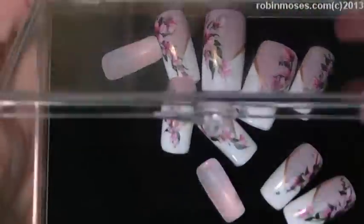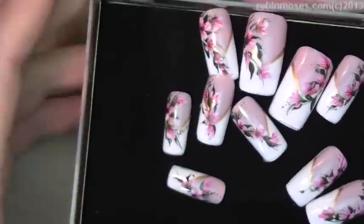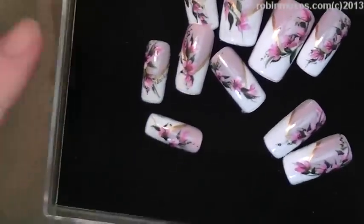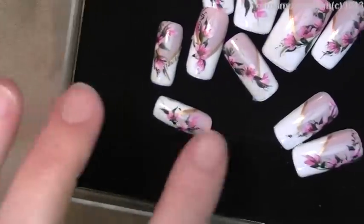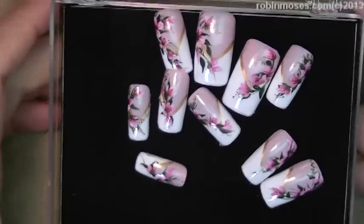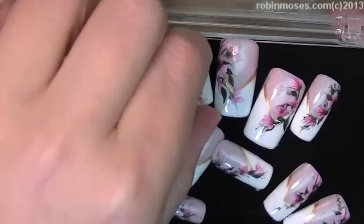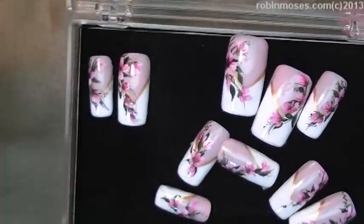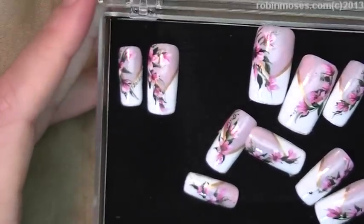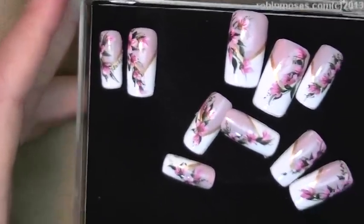And then lastly but not leastly, I did do a traditional wedding set. I will have them stuck to the side with the card, but you can pull them off, glue them on accordingly how you want them for your wedding, and then put them back on the card if you'd like. It is really completely up to you and how you want to do them. These are signed Robin Moses on the front. Anyway, there are my nails.